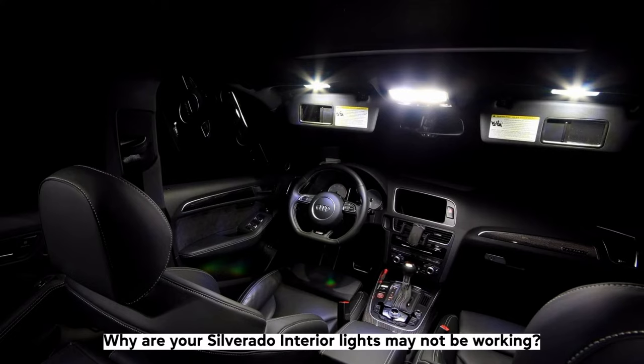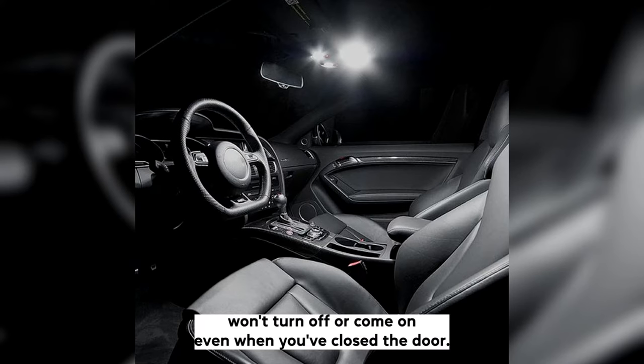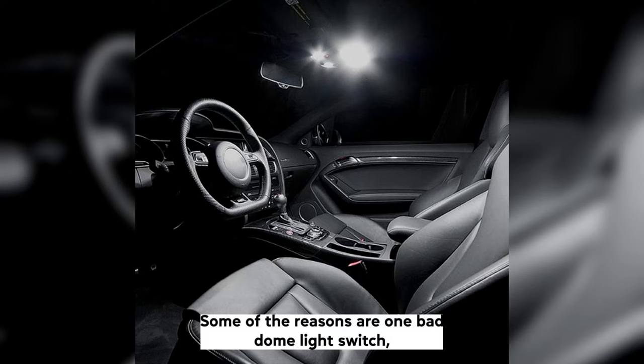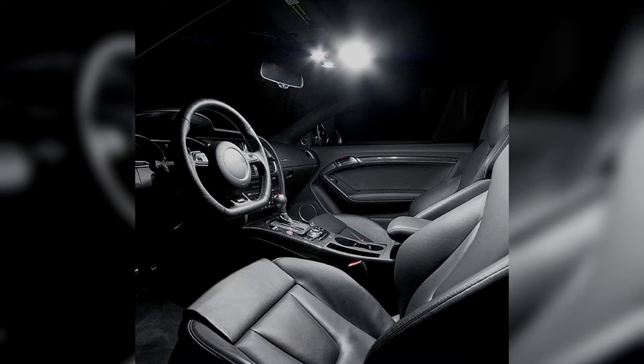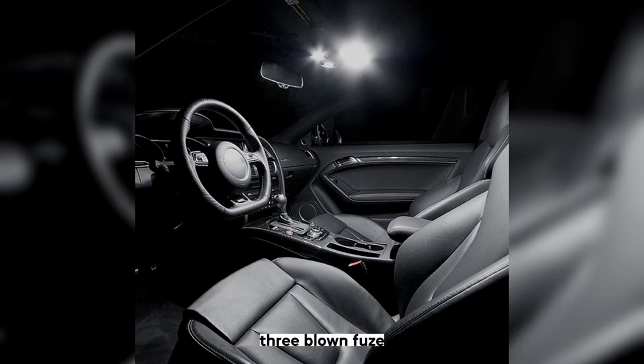Why your Silverado interior lights may not be working. There are many reasons why your Chevy Silverado interior lights won't turn off or come on, even when you've closed the door. Some of the reasons are: 1. Bad dome light switch. 2. Bad door hinges, misaligned door, or bad door latch. 3. Blown fuse.